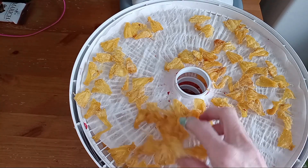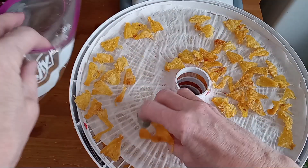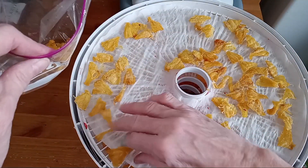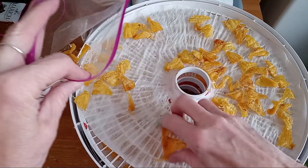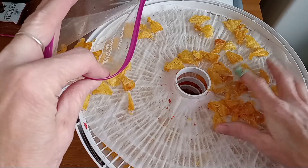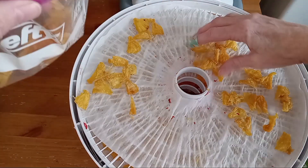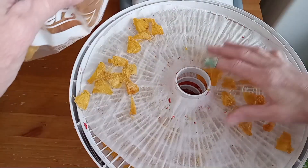And this is the pineapple — nice and dry, looking great, and tasting sweeter than I could have imagined. So yes, survey says you can absolutely dehydrate frozen fruit. If your freezer is running out of room and you have a dehydrator and you'd like to dehydrate some, it will absolutely work.